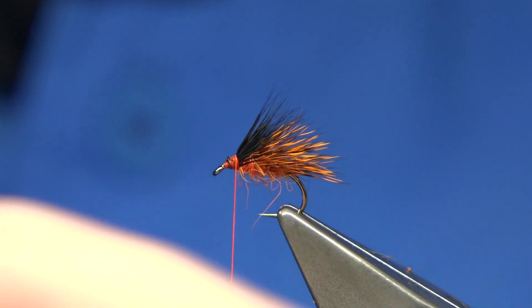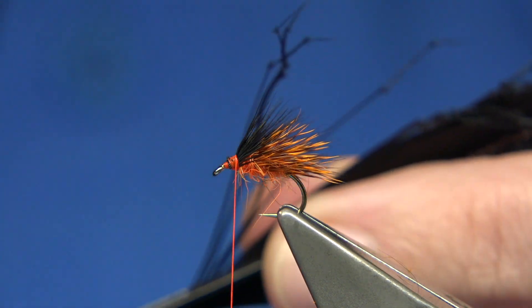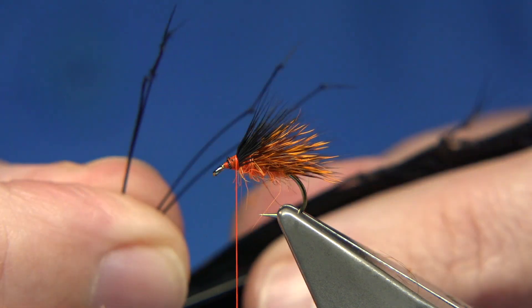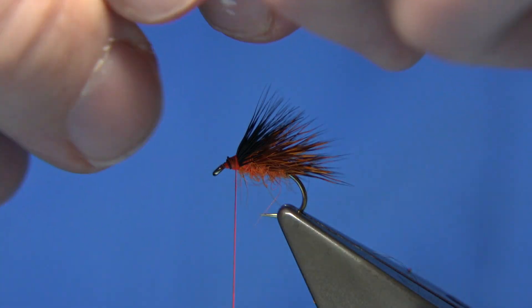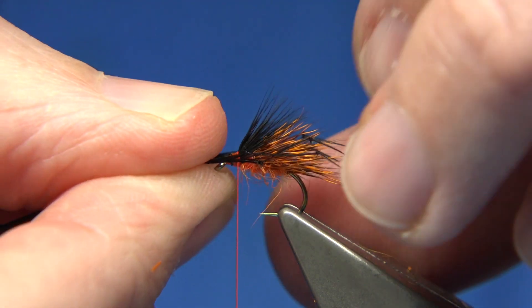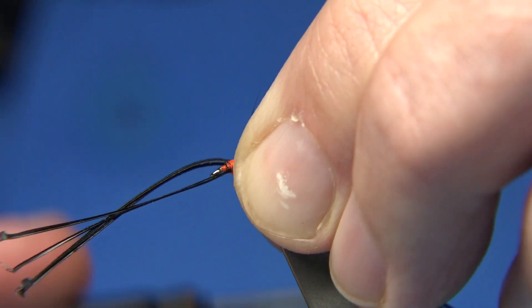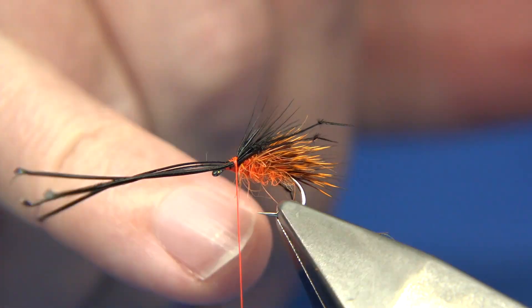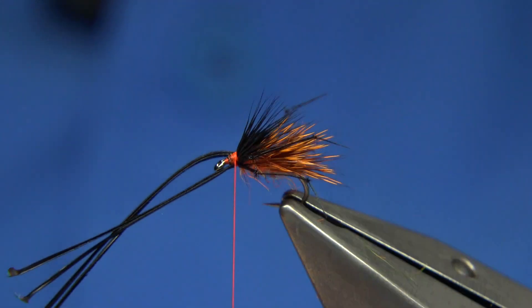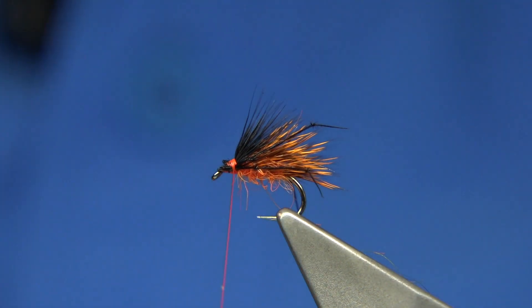Now I'm going to put legs on it — these are pheasant tail legs, just pre-knotted pheasant tail legs. I'm going to put two either side — that's plenty for this size. I'm bringing them out to the crease from the stem and they should line up at the tips to either side of the wing and body. So we just catch these in with two or three turns. I'm looking down on the top making sure they're the same length. When you're happy, just trim away the excess and wax your thread.